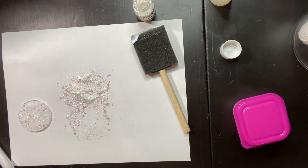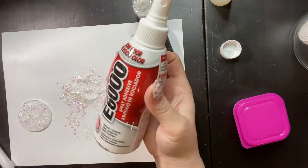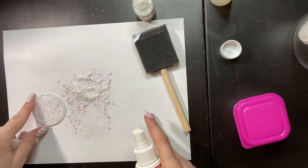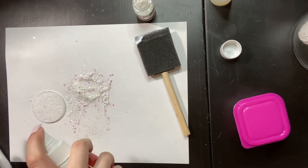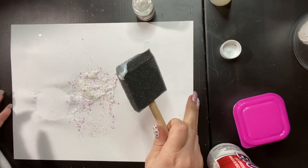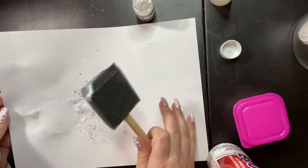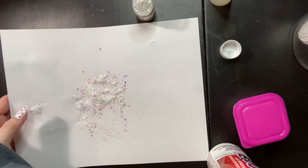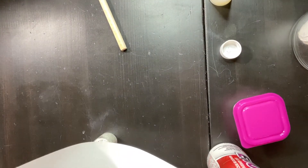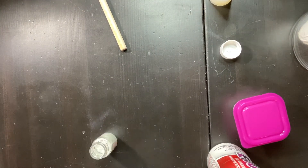Now I'm taking my E6000 spray sealer — it'll dry clear, it doesn't look like it will, but it does. Also, don't spray it before you pour your glitter back in the jar like I did — I've probably just adhered half my glitter to the paper. Now I'm folding the paper up and pouring the glitter back into the jar.